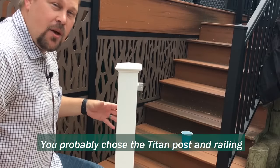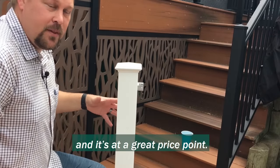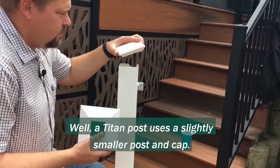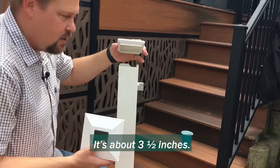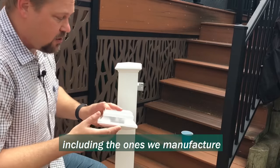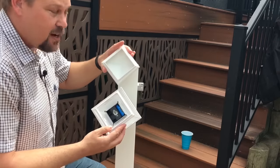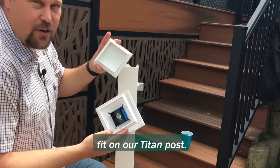You probably chose the Titan post and railing system because it's easy to install and it's at a great price point. Now, let's say you want to upgrade it with an LED post cap light. A Titan post uses a slightly smaller post and cap — it's about 3.5 inches — and unfortunately most of the accessories out there, including the ones we manufacture, like our contemporary solar post light, are for a 4-inch post. I'm going to show you how to make a modification to have this 4-inch post cap fit on our Titan post.